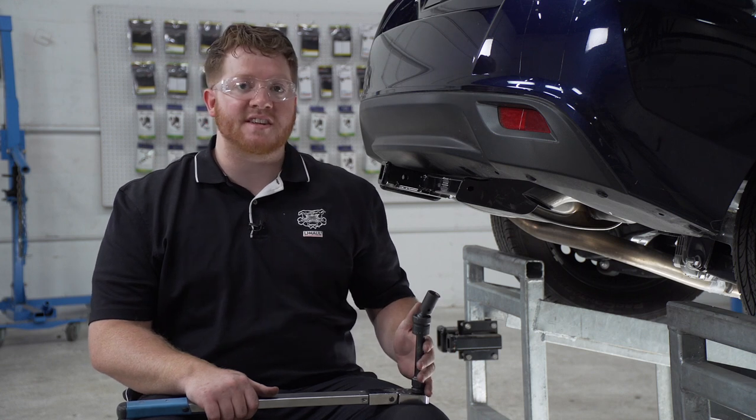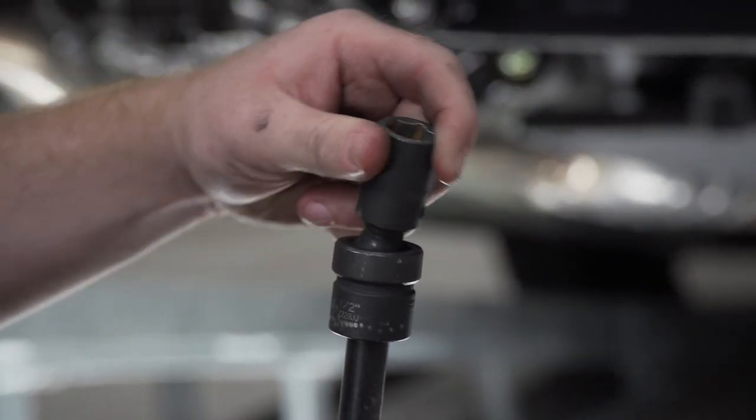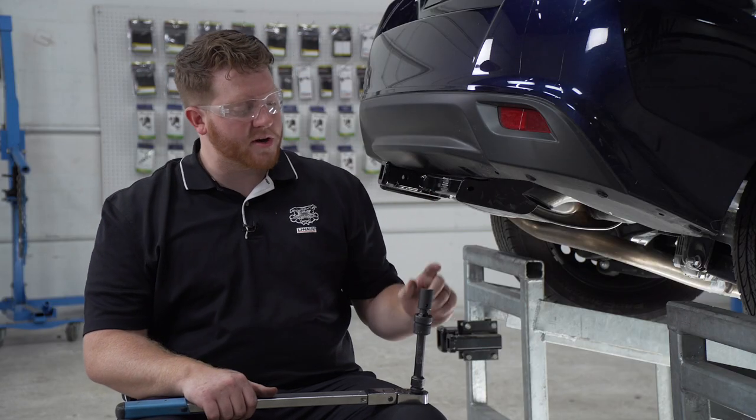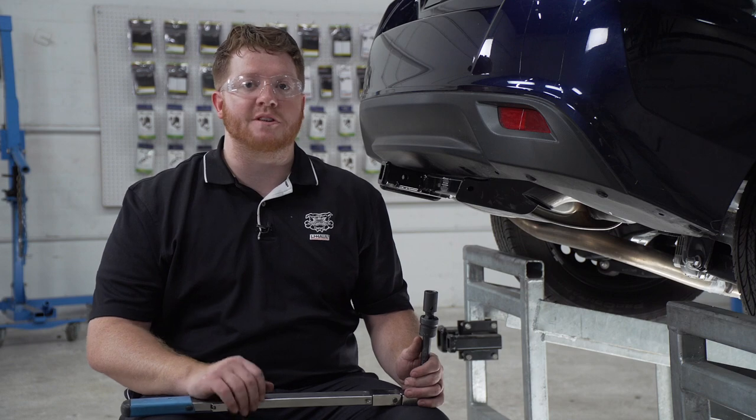We're going to be using a 5-inch extension, and it helps to use a swivel socket as there are some bolts with awkward angles. For our small bolts we're going to use a 17-millimeter socket, and for our larger bolts we're going to use a 19-millimeter socket.